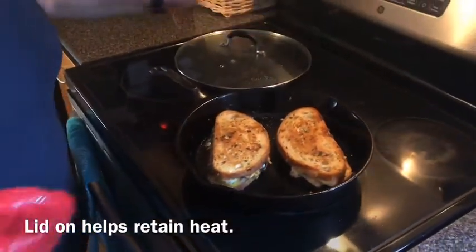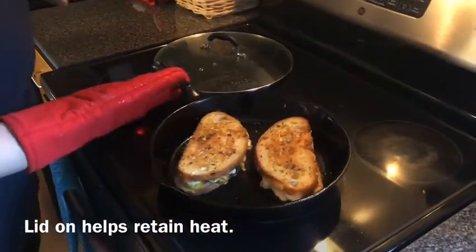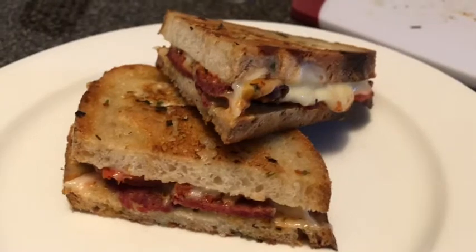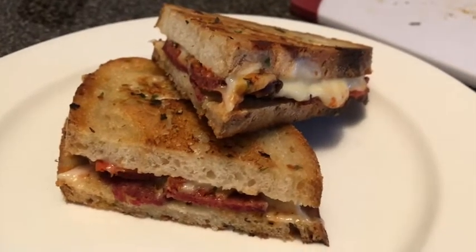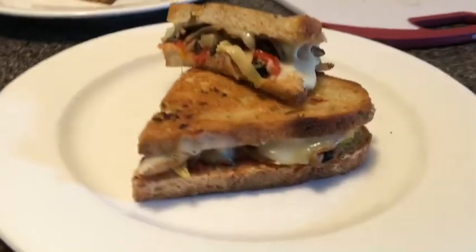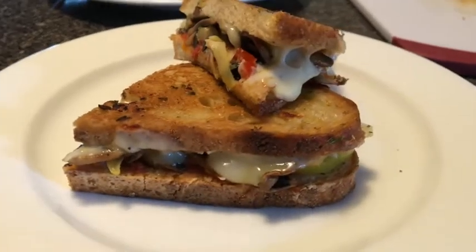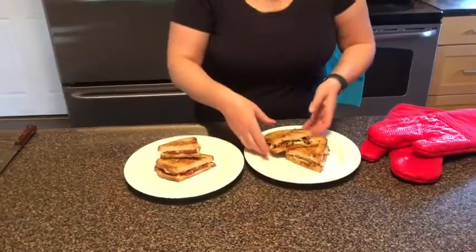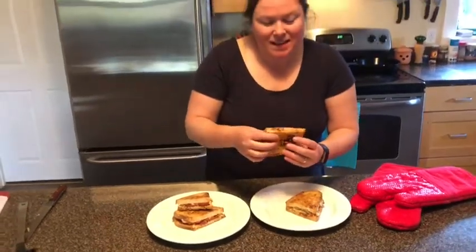These are looking good. I did cook them most of the time with the lid on. I'm going to transfer these over to the cutting board. Alright, moment of truth — let's see how these taste.